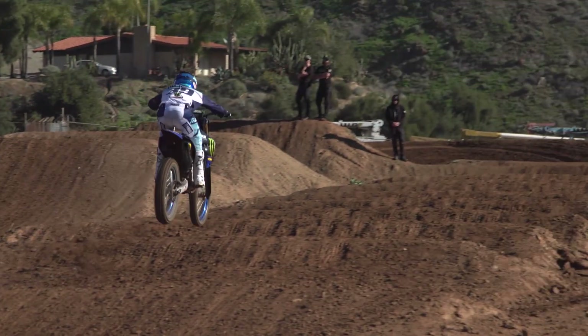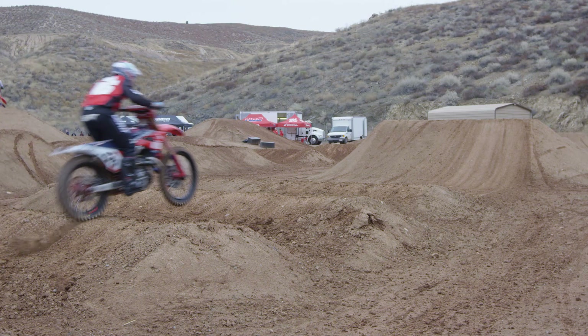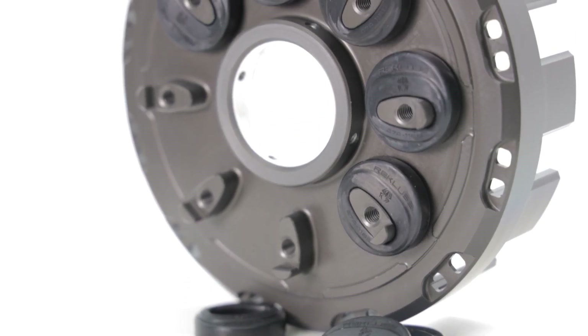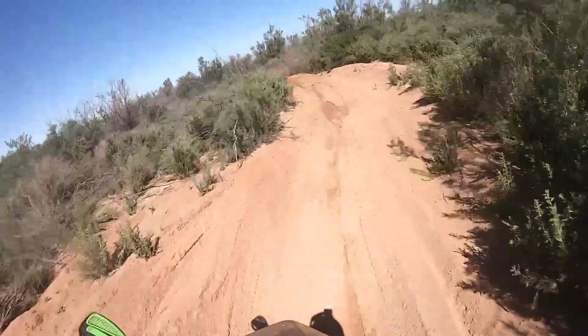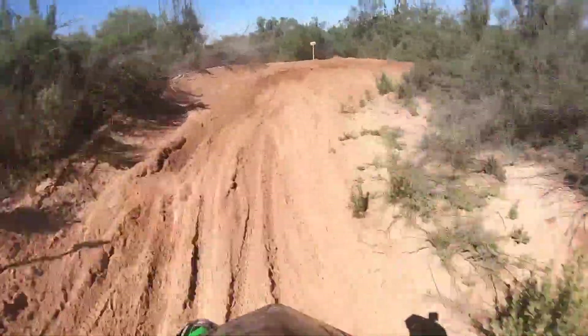Riding-wise, whoops, square-edge bumps, braking bumps — they all cause load to the rear wheel. Ultimately, that load is transferred to the clutch and ultimately to the engine. Your clutch basket dampers, every time you go through a section that has load, are basically taking that dampening and hammering themselves back and forth. The more load that you put into the damper, the more wear you're going to cause.